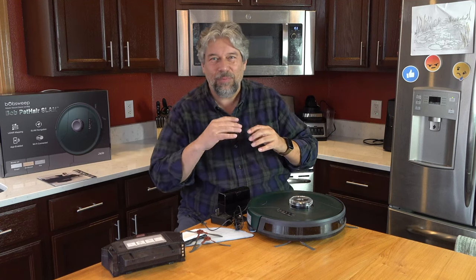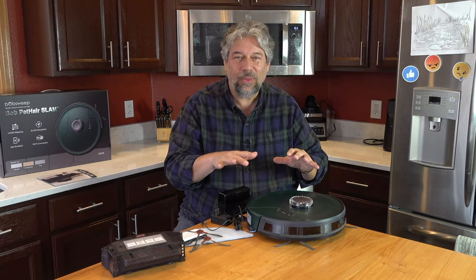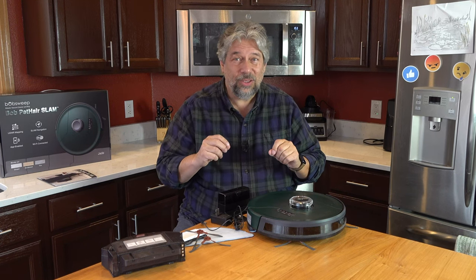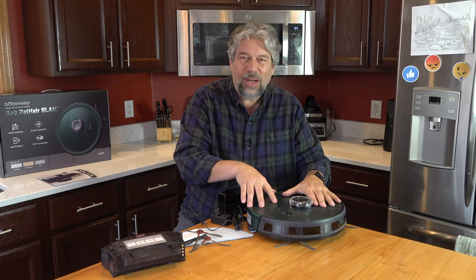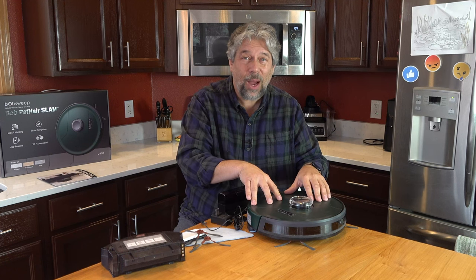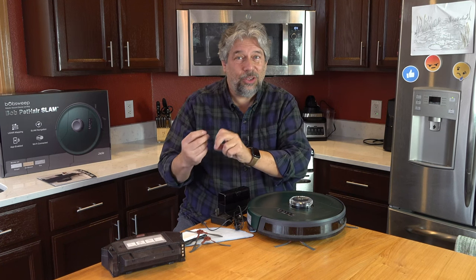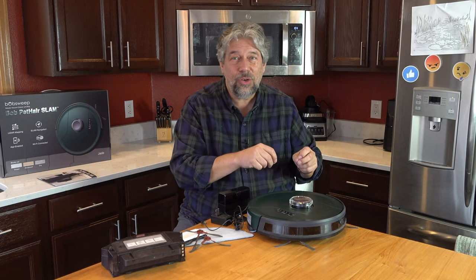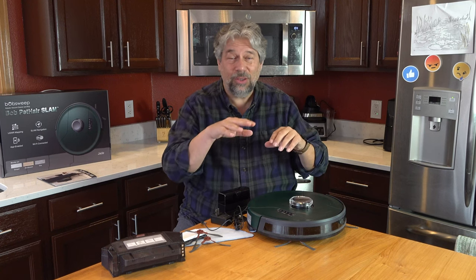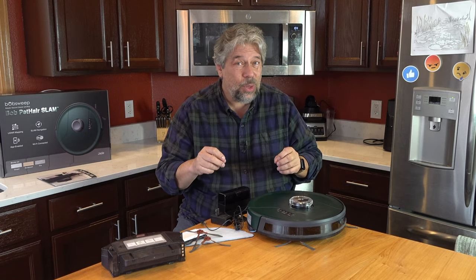They put a lot of effort into usability. In the app you can do scheduling and lots more — I'll show you that in a second. This model has the biggest battery in their whole lineup: 3,000 milliamp hours, giving it two hours of run time. If it takes more than two hours to do your floor, no worries — it will go back to the base, charge up, and then resume where it stopped. So it won't just do the first half of a really big house every time. You can also set up zones — no-sweep zones or most-sweep zones.